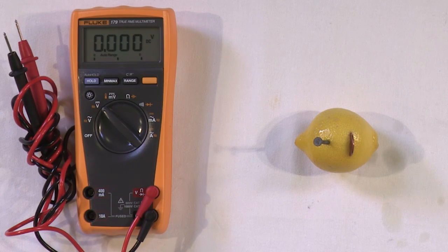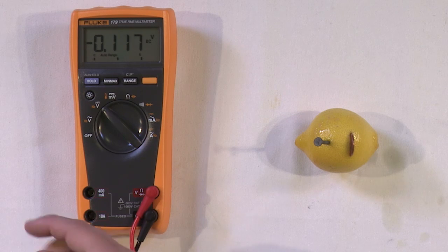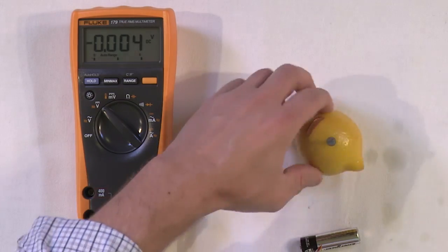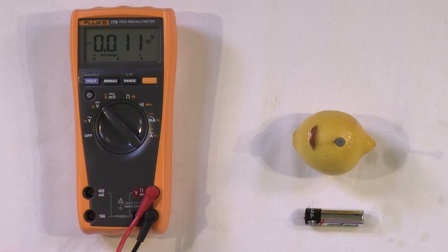We'll talk about exactly how it works in more detail later, but right now let's just see if we've actually built anything. What I have here is a voltmeter. If you have one laying around, it sure does make it a lot more fun because you can measure what you've built with this lemon battery. But even if you don't have one, you can still have some fun — I'll show you how to do that in just a moment.